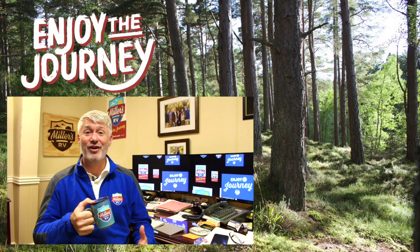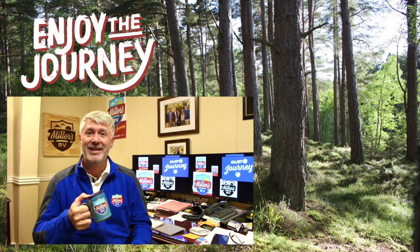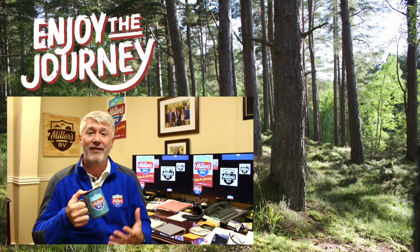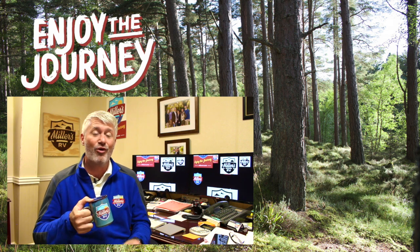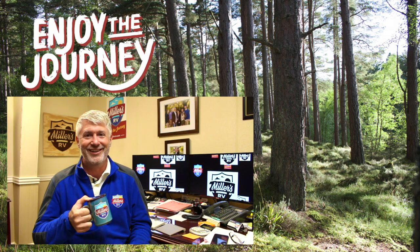Hey, this is Jeff at Miller's RV. Thank you so much for watching our video — we hope you enjoyed it. Check out one of the other videos to my left, and definitely subscribe to our YouTube channel by clicking the logo in the center. We have content coming up — frequently asked questions, unit walkthroughs, a lot of things our viewers have asked over the years. Whatever you do though, enjoy the journey.